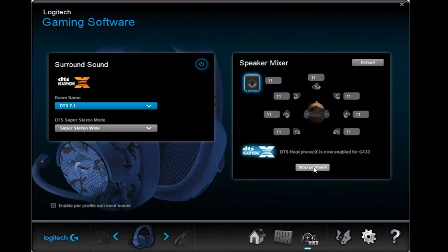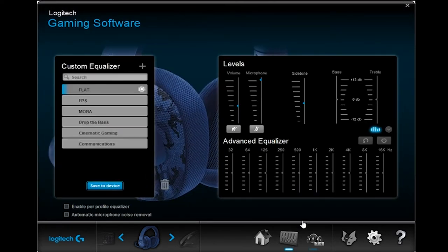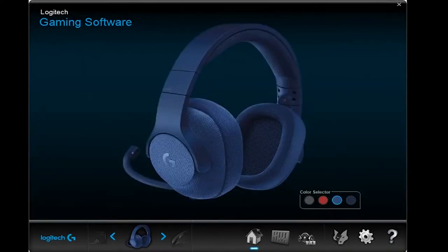Lanjut ke bagian audio — headset ini merupakan headset dengan fitur Surround 7.1. Fiturnya dapat di-setting dan diatur menggunakan Logitech Gaming Software. Selain fitur Surround 7.1-nya, kalian juga dapat mengganti preset audio dan merubah equalizer sesuai selera dan bisa di-save ke dalam memori device. Tidak ada pengaturan LED untuk G433, digantikan template warna yang bisa diganti-ganti, namun fitur ini tidak menimbulkan efek apapun pada headset.